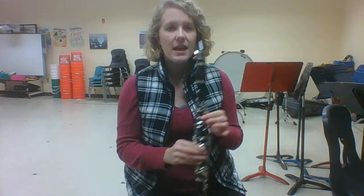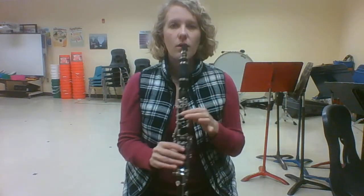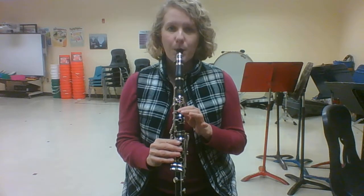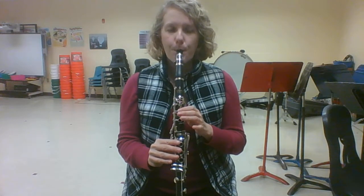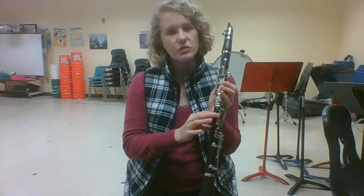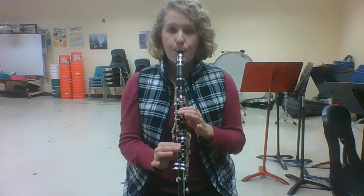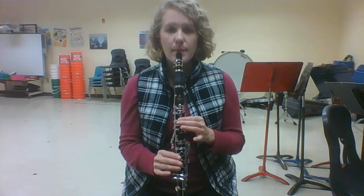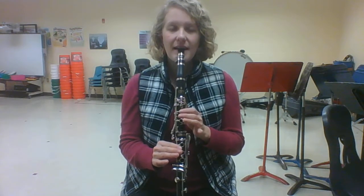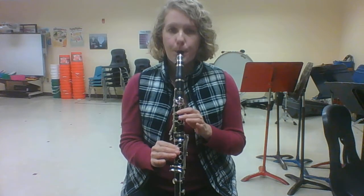Now you remember what mi is — it's our thumb covering the back thumb hole all the way and our first finger covering the first hole. Play mi. Make sure that none of your other fingers are touching your clarinet, except for this finger that can touch right here on the rod. Now let's tongue it four times. So that's mi.